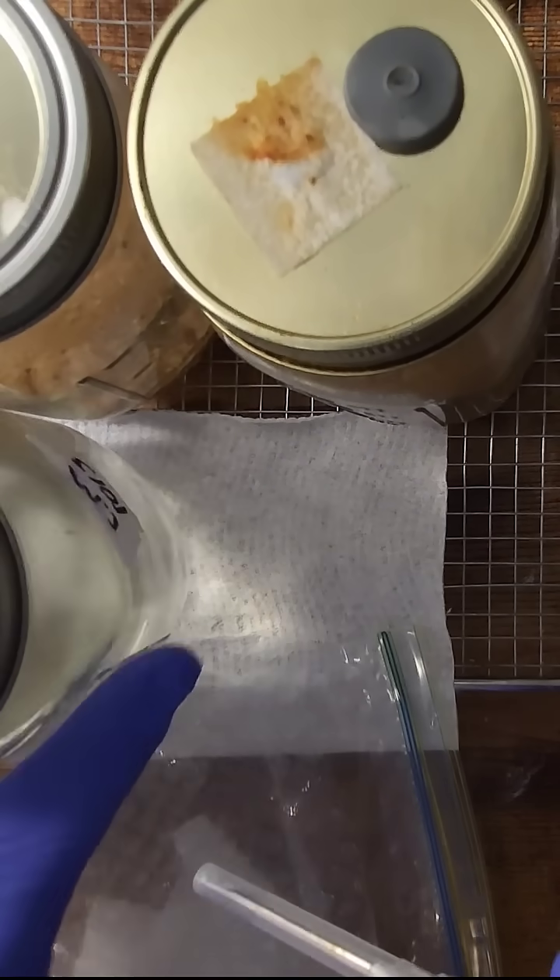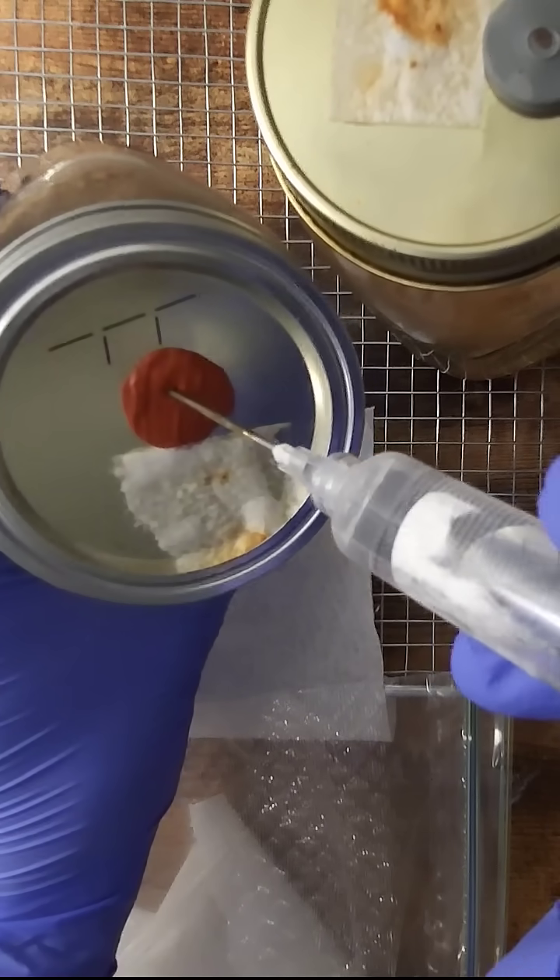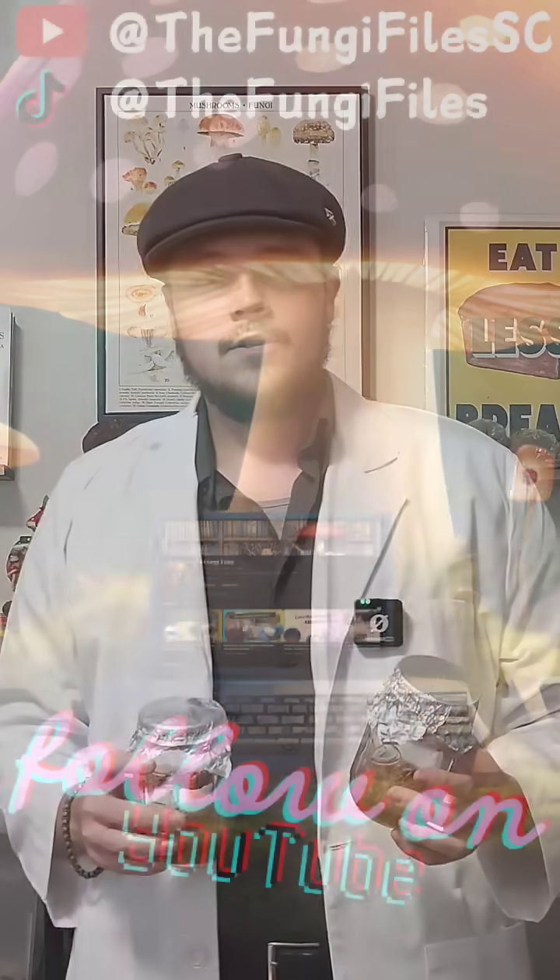We'll start by removing a full 10 cc's of this cordyceps liquid culture to inoculate our second jar. If all goes well, I'll be able to create a tincture packed with all of the medical benefits. So stick around for updates, and let's see where this experiment takes us.